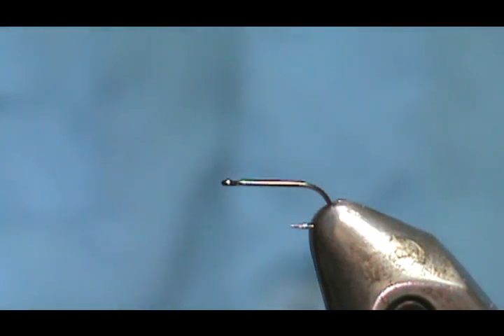The only difference in this fly between the Blue Dun and the Little Blue Winged Olive will be the color of the dubbing.